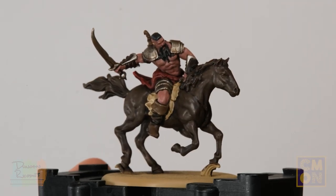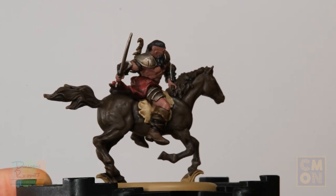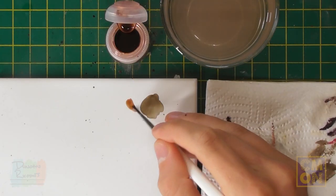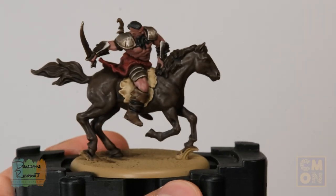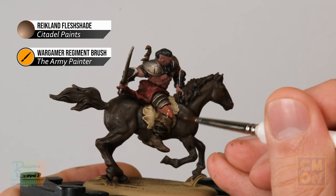All the flesh is now base coated — I've taken particular care around awkward details like his left hand gripping the mane. With that done, apply the warmer wash: Reikland Fleshshade from Citadel. Use the Regiment brush and work from a regular palette so your brush isn't overloaded. Apply it all over the skin so it runs into the recess detail, giving warmth and life to the flesh tones.